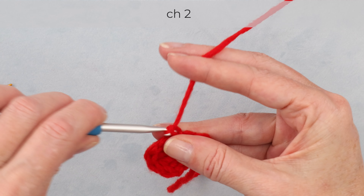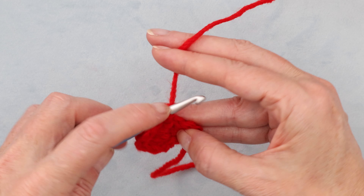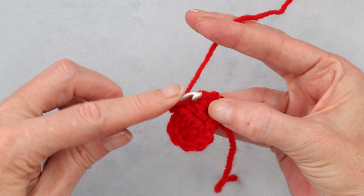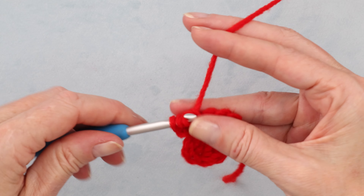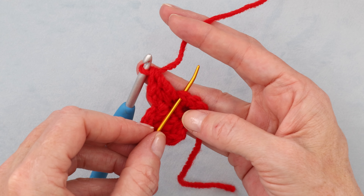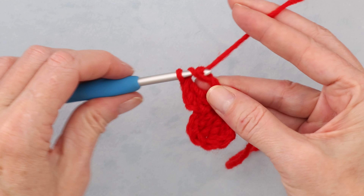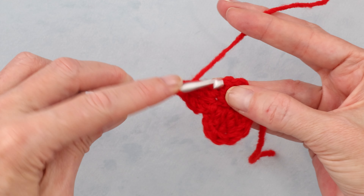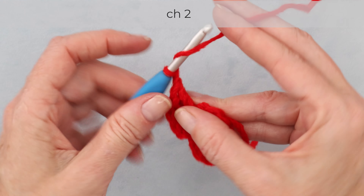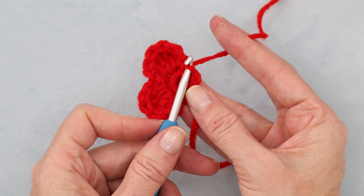Chain two — one and two. Into the next stitch, we're going to start our second petal: one double crochet and one treble crochet. Then into the next stitch, we are going to do a treble crochet and a double crochet — one up and one down. Chain two to get back down, and slip stitch into the very same stitch. There's half of our poppy done.